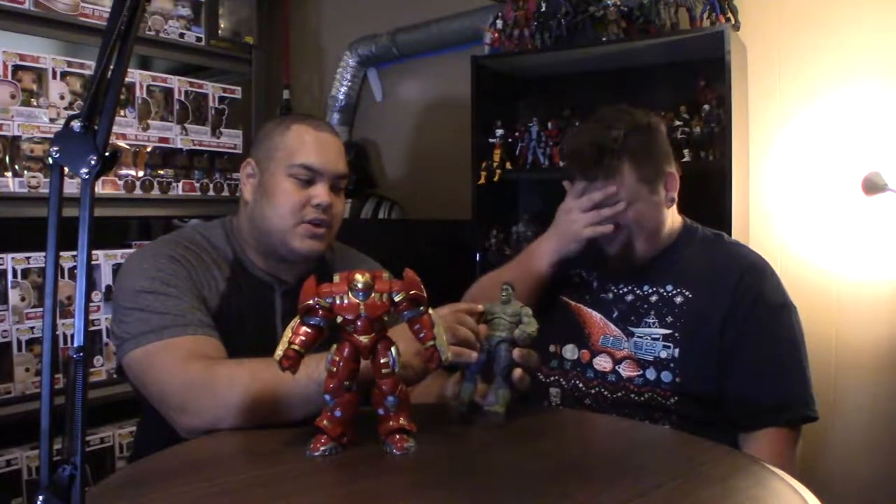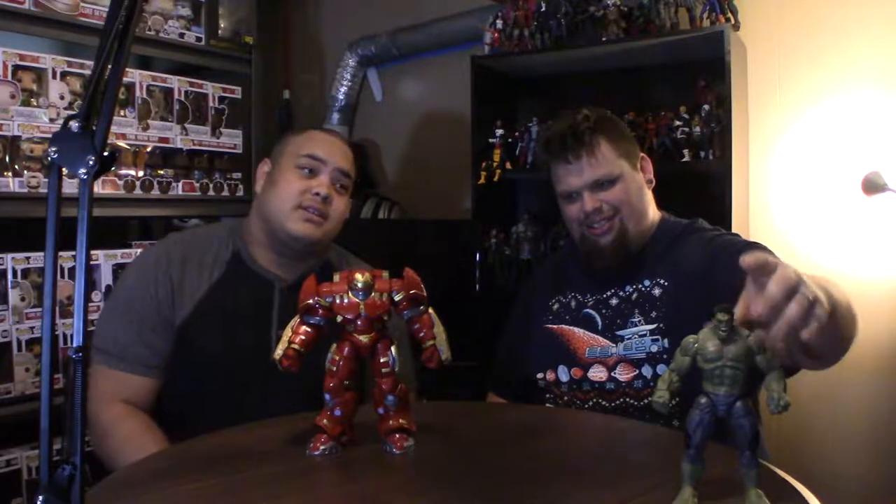One thing I do like is the articulation on it and how they've detailed the veins out. Even though some are sticking out and some are just smooth, they did maintain the color with it — almost like a Hulk roid rage. A lot of people are excited that they actually put chest hair on this figure, which is kind of funny. I really like the detail around the shorts or pants, whatever you want to call them. It's a nice figure overall — I'm always up for a bigger figure.